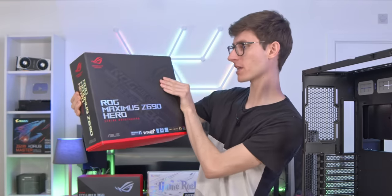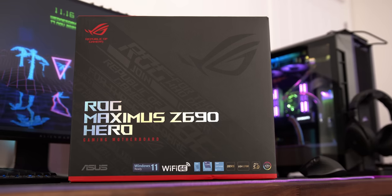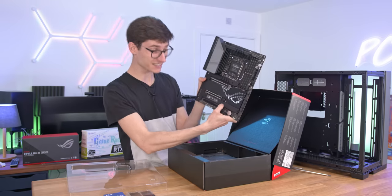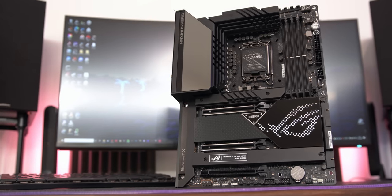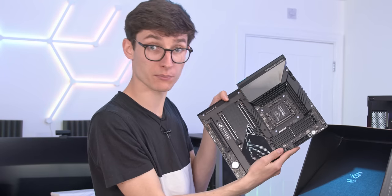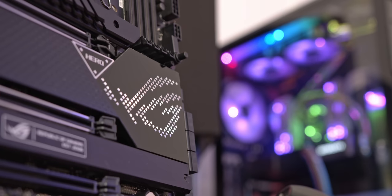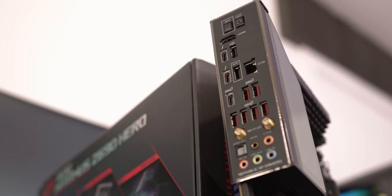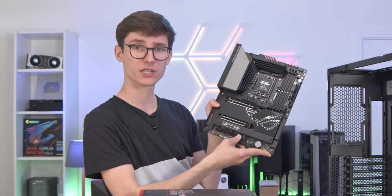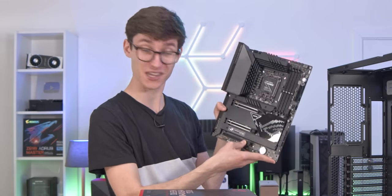It is time to talk about the motherboard. This is the ROG Maximus Z690 HERO. It really is a fantastic looking motherboard — I love the Tetris-y look on the front. On this side of the board you've got support for DDR5 memory, so don't buy DDR4, it won't work with this. You've got 3 M.2 slots for SSDs on the board itself, but then you also have this hyper expansion card in there as well, and one of these will actually support PCI generation 5.